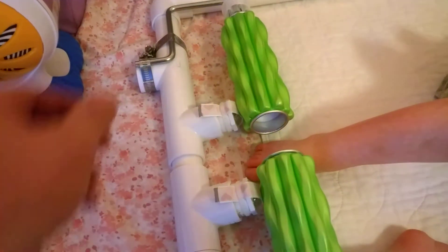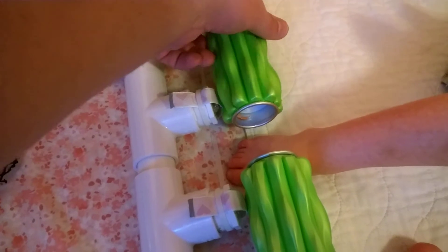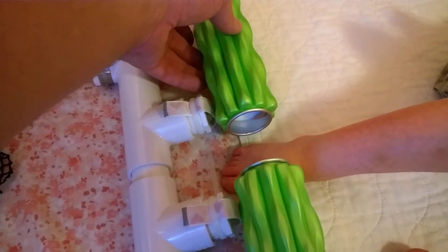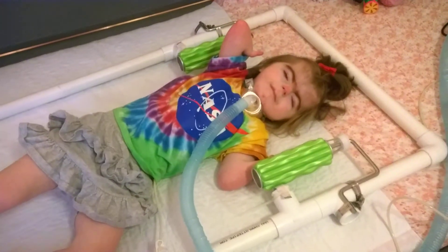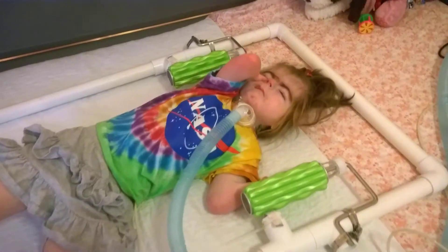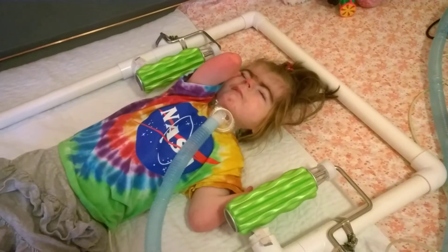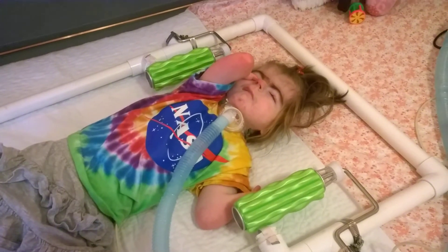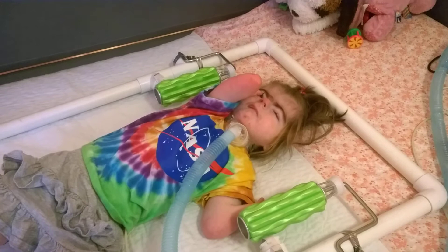I've got two on the feet — I haven't secured those yet either, so they might move out of clicking range. But generally speaking, it rotates and it clicks, and that's essentially what we're going for. Maybe when Ellie's a little more active we'll get a video of her messing around with it.